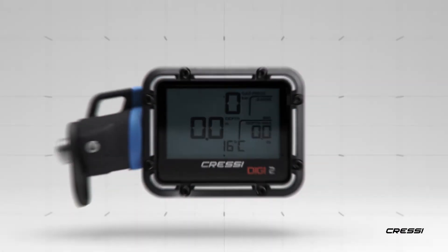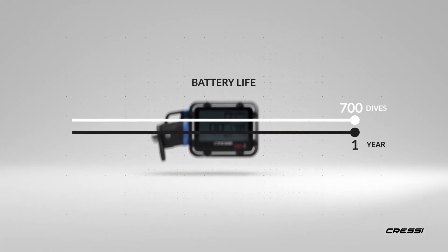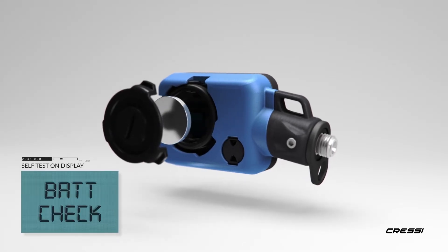The battery is extremely durable and is guaranteed to work for 700 dives in one year. Battery replacement is easy and the console will self-test, letting you know if it has been correctly installed.